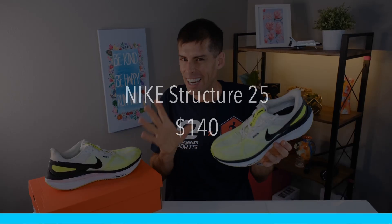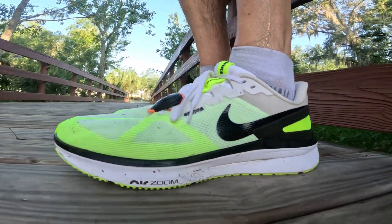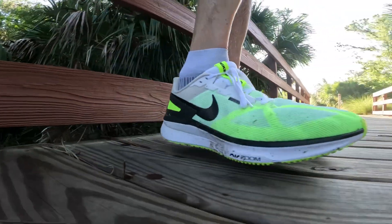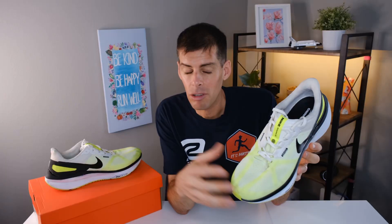The Nike Structure 25 will cost you $140, and I think that's very well priced because you are getting a lot of shoe — a lot of stability elements and a very comfortable daily trainer. The Structure 25 fits true to size and I think it's going to fit a wide range of people. My feet are generally quite narrow and it fit me wonderfully, but if you have slightly wider feet I think it's going to work well for you too. There's a nice wide toe box and a lot of room through the midfoot.